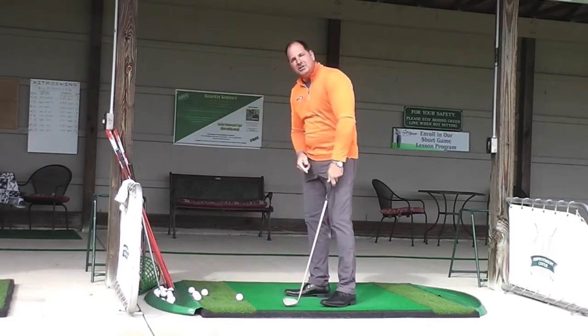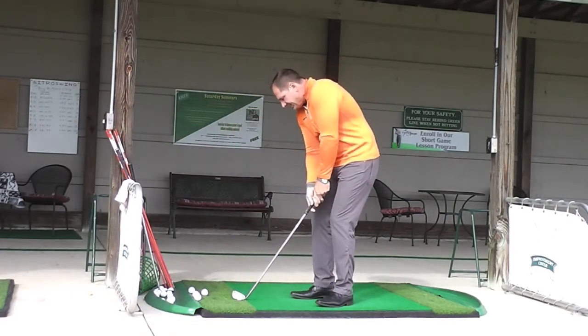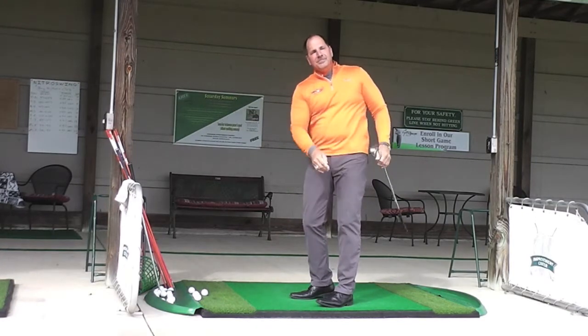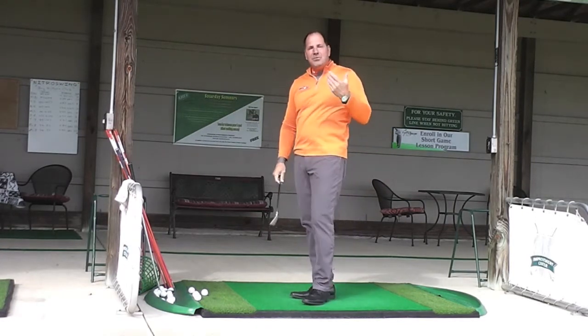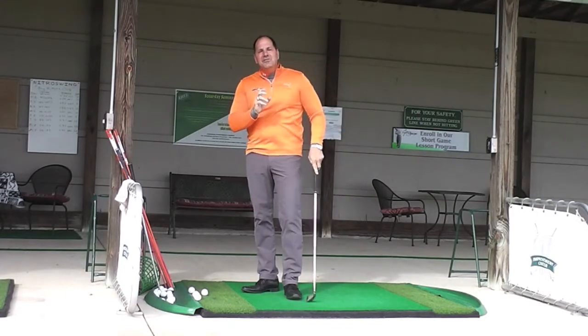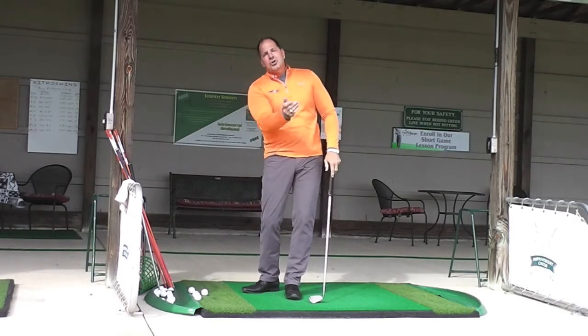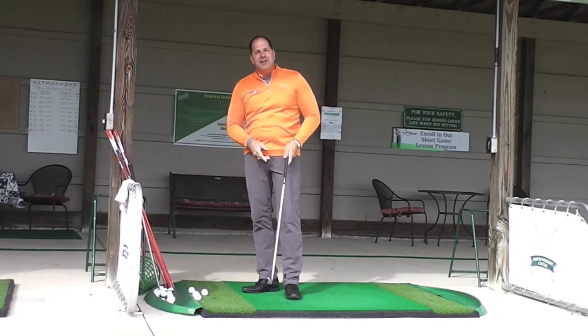I'm going to hit a little 40-yard shot here with a 7-iron. As I come through — perfect. Right up beside the pin. I just hit a nice little 40-yard shot. I didn't hit it too hard. I was able to control the distance even though I've got a 7-iron.